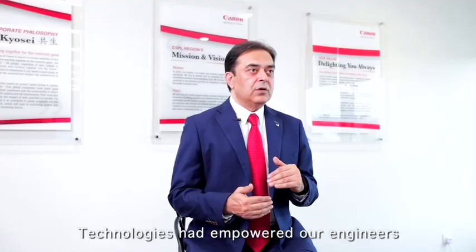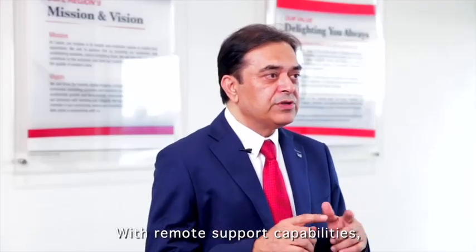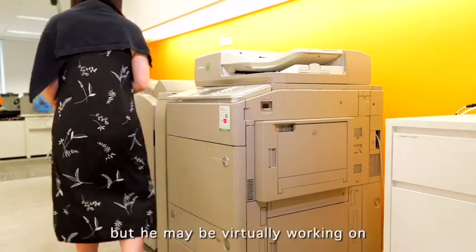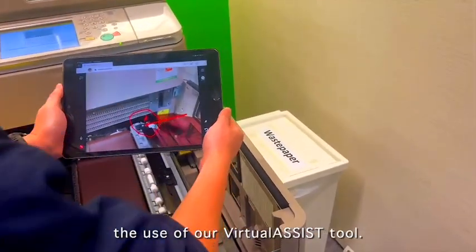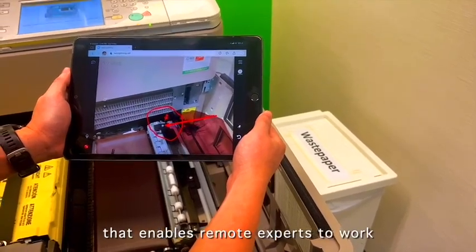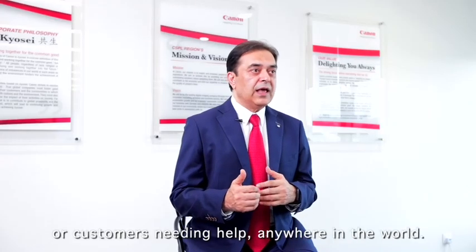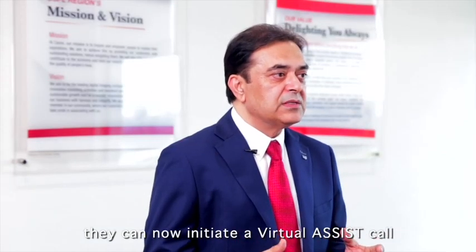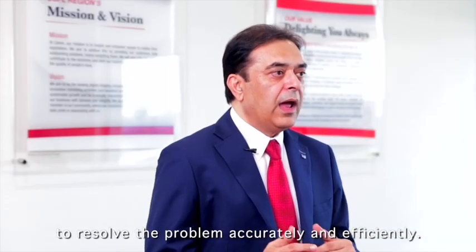Technologies have empowered our engineers to deliver field services more efficiently than before. With remote support capabilities, our engineers may not be physically present at the customer site, but they may be virtually working on resolving customer issues. Take for example the use of the Virtual Assist tool — a merged reality remote support tool that enables remote experts to work virtually side by side with engineers or customers needing help anywhere in the world. Whenever engineers face complex issues, they can now initiate a Virtual Assist call and be visually guided by remote support specialists to resolve problems accurately and efficiently.